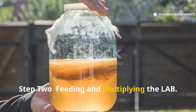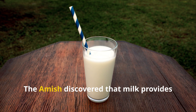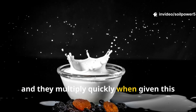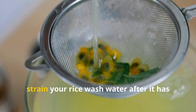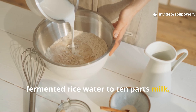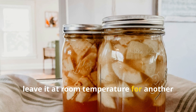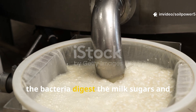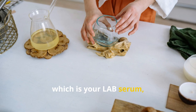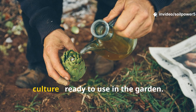Step 2: Feeding and Multiplying the LAB. Once you've captured those beneficial microbes, it's time to feed them and multiply them so they become a strong, stable culture. The Amish discovered that milk provides the perfect environment — LAB love the lactose, or milk sugar, and they multiply quickly when given this food source. Strain your rice wash water after two to three days, then mix it with milk: about one part fermented rice water to ten parts milk. Raw milk works best, but pasteurized milk also works fine. Let it ferment again — cover loosely and leave it at room temperature for another five to seven days. During this stage, the bacteria digest the milk sugars and separate the liquid into two parts: a clear yellowish whey-like liquid, which is your LAB serum, and a thick white curd, which you can compost. The clear part is what you want to keep — that's your pure lactic acid bacterial culture, ready to use in the garden.